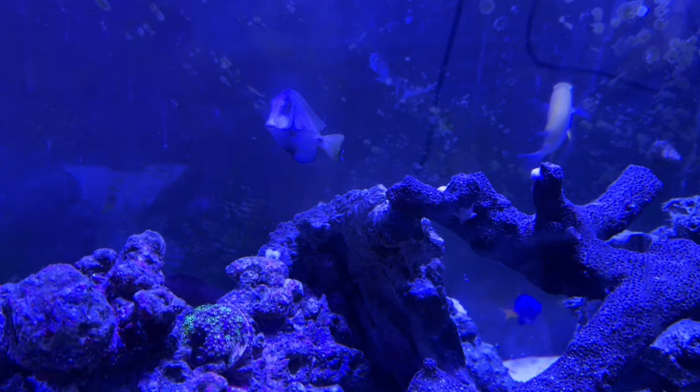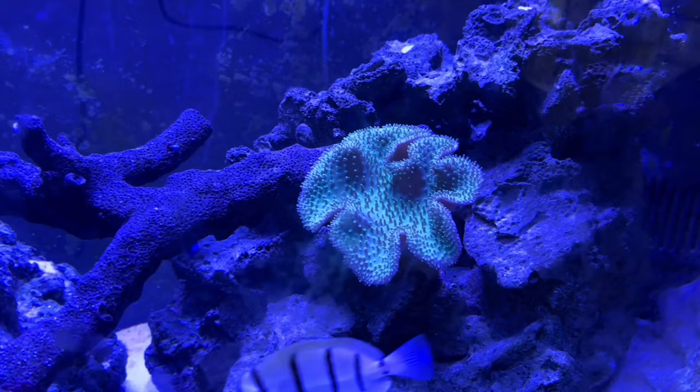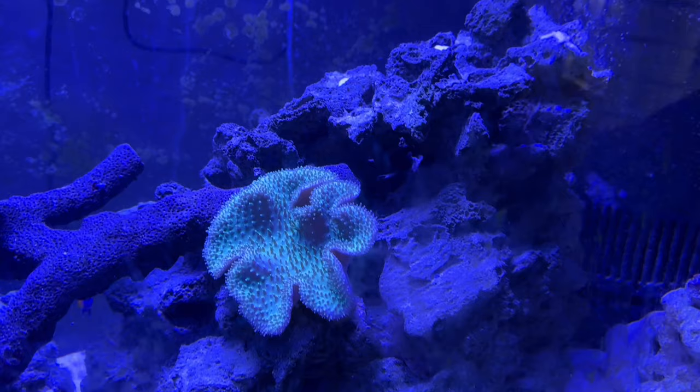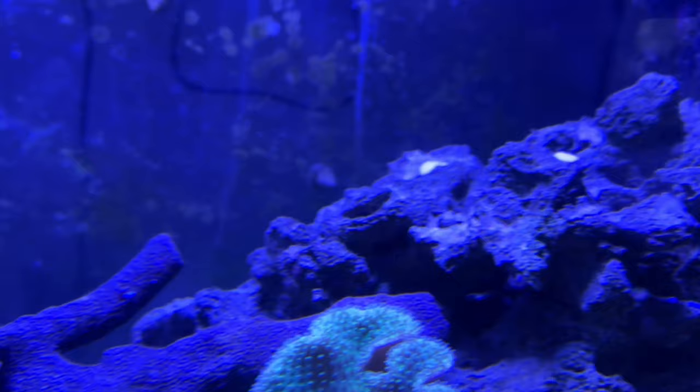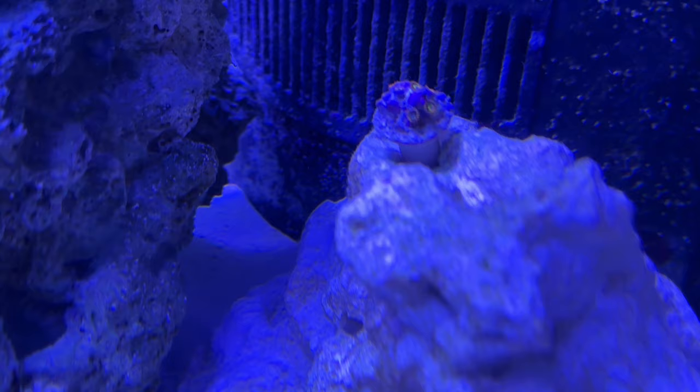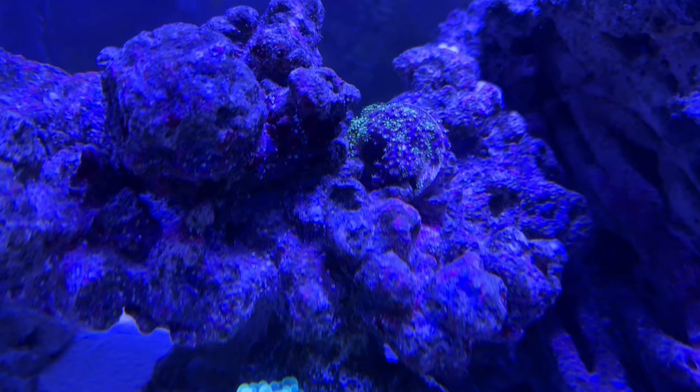The tank is a little more blue in the video than what you're seeing. I just did a water change. I blasted some of the Aptasia with Aptasia X — I hate those guys, can't stand them. Got some new corals, including these guys that aren't fully opened yet. I love, love star polyps.